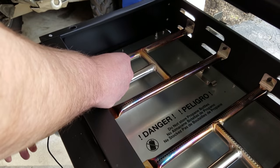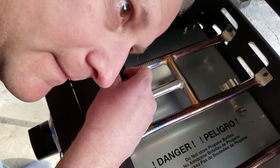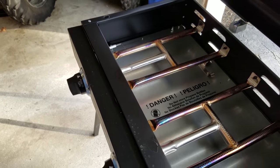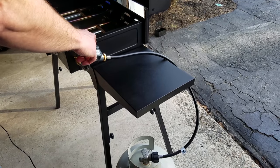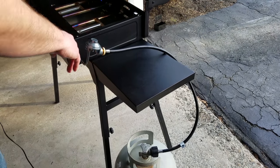I'll hold the mic down — I don't even think you can hear any gas coming on anymore. What happened is when I open the tank, I'm not sure if it's the line, but there's a pressure regulator in here that when it over-pressurizes, it basically shuts down the gas flow.